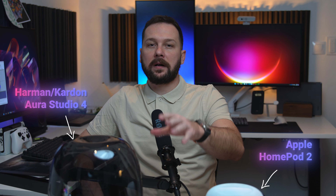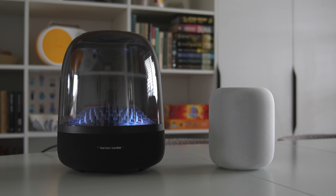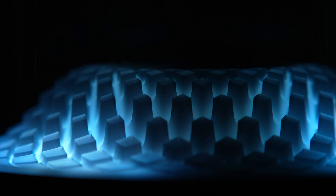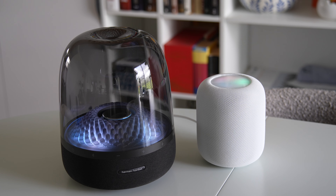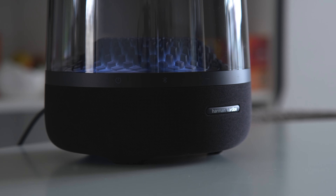This is HomePod 2 from 2023 and this is the Harman Kardon Aura Studio 4, also from 2023. They are both wireless speakers and they are both unique in their own way. They have both had some time since their initial release to improve upon software and iron out the overall user experience. Since this is not a sponsored video, by the end of this video you will learn which one I've decided to keep and which one I've returned, and why.